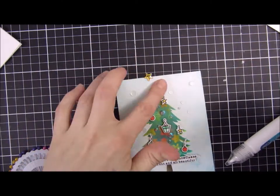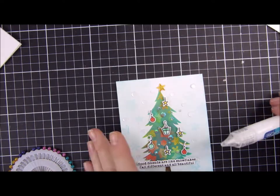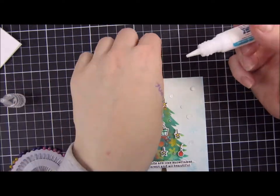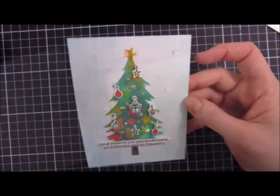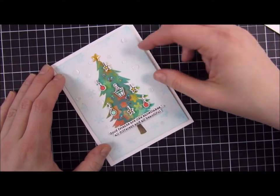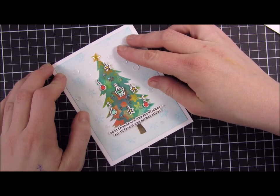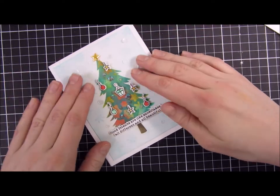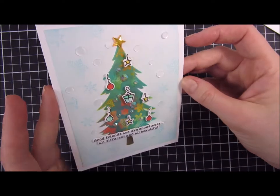This card is pretty much finished and I hope you like this project. If you did, please give me a comment, like, or subscribe to my channel — that would really mean a lot to me. I will be coming out with a Christmas video showing all the Christmas cards I've been creating this season, and I'll leave a link below for last year's video if you'd like to see 24 different Christmas card ideas. Until next time, have a great day, bye!